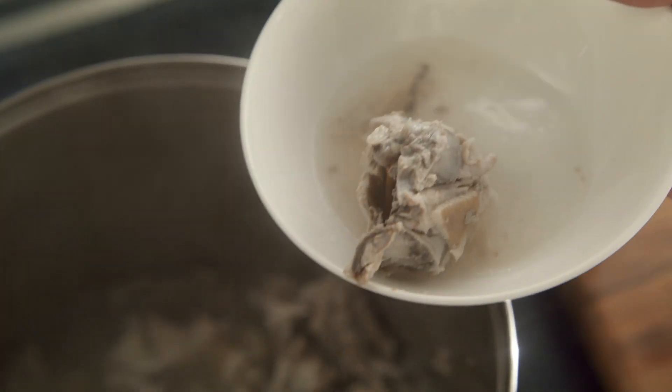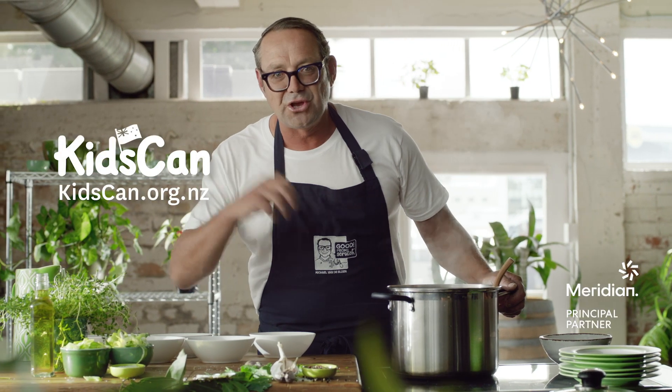This meal is based on a real story of a Kiwi family living in poverty. Please donate to KidsCount to help them ensure no Kiwi kids go hungry.